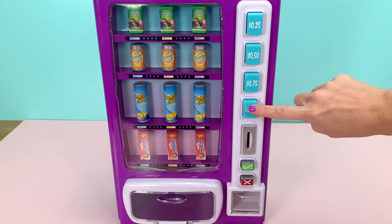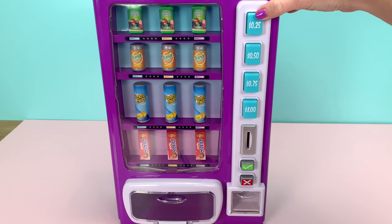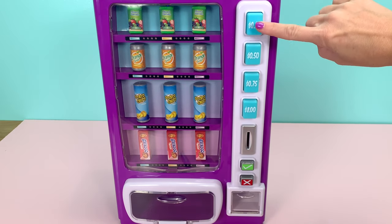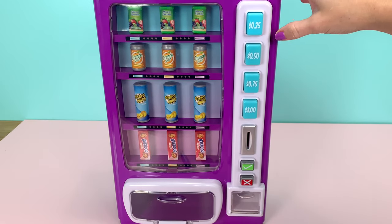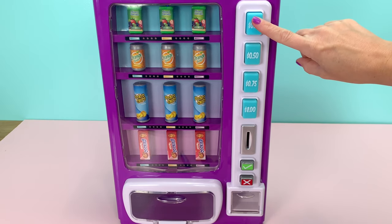These buttons on the side tell you how much each item is worth. The top is 25 cents. You press the button, it makes a sound — the button lights up and the selection lights up. You can't press any of the other options if you've already pressed one selection.